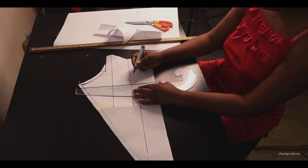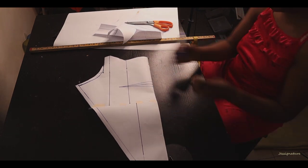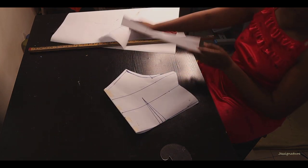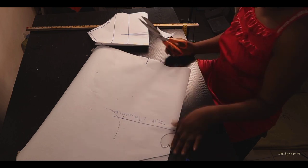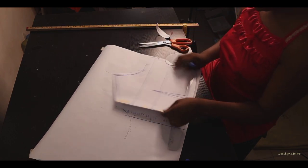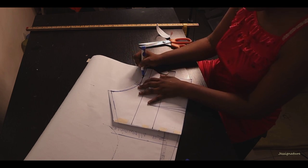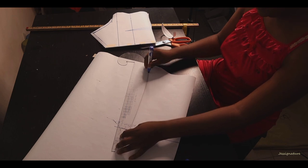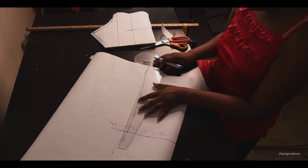Measure from your center front to your bust point, then come down one and a half inches from the bust line for the darts — you don't want the dart going all the way to the bust line as it won't look flattering. I have many previous videos showing how to do darts if you need guidance. After doing that, use the front bodice to cut the back, folding it and adding the zip allowance, making sure the front and back armholes match. You can decide how high or low you want the back neckline.